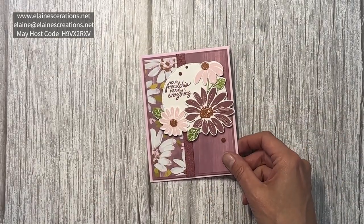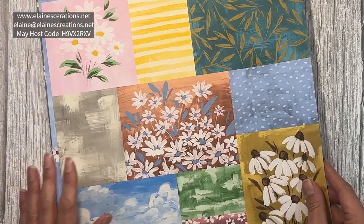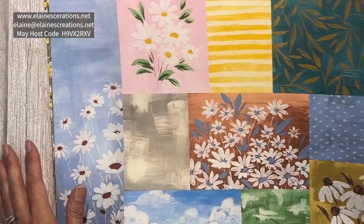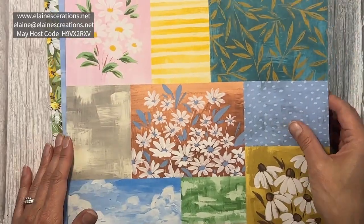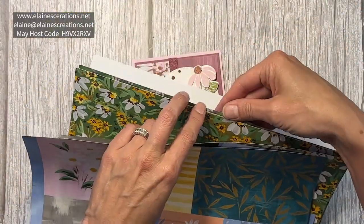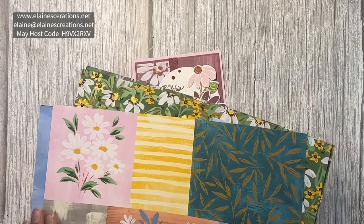We have the Fresh as a Daisy Designer Series paper, which has this beautiful paper with all these different designs that you could just cut up and make an easy card with. This is my favorite paper — the back has this nice brushed color, and there's flowers, and more flowers, and some other flowers. So really pretty paper.